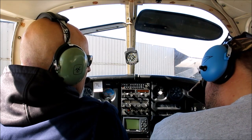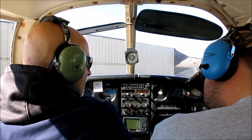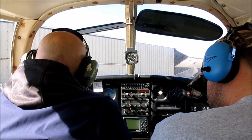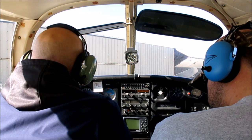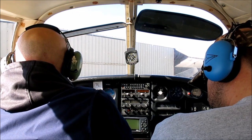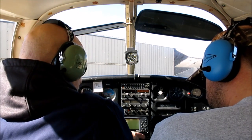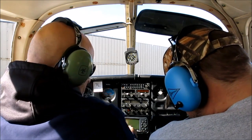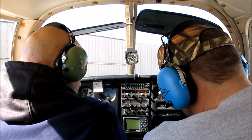I'm gonna squirt some fuel here — about five squirts — and that puts fuel directly into the intake of the engine. I'll lock that so it doesn't come back down. That knob sticking up right there is the mixture control. It's all lean when it's pulled out, so we want full rich — push it all the way in.